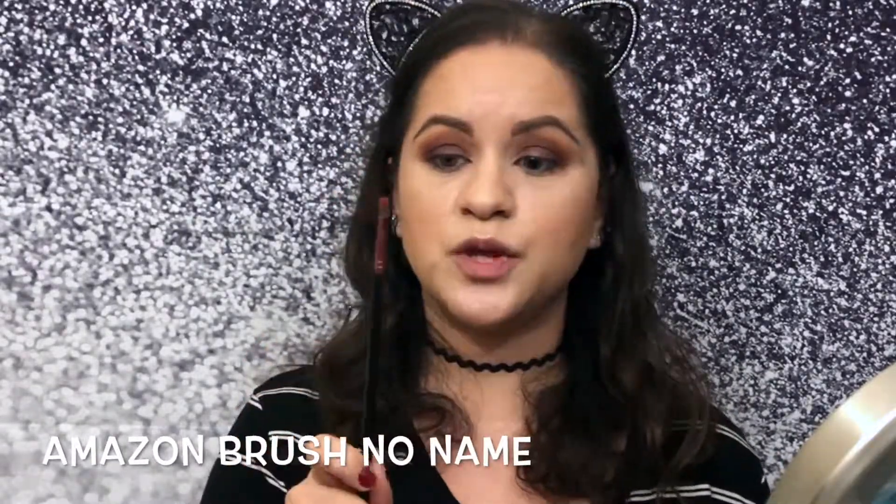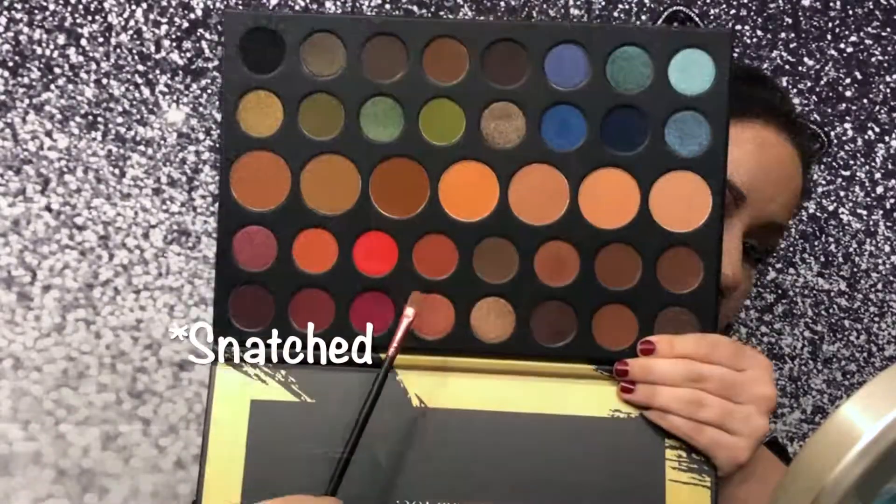That looks good on that side, let's do the other side. Now I can see this is going to be a little bit of a mess, so we're going to concentrate on this eye. I believe I have the intensity I want. I'm going to go into that orange — I'll try it with this Amazon brush. The orangey copper color is called Snatched.